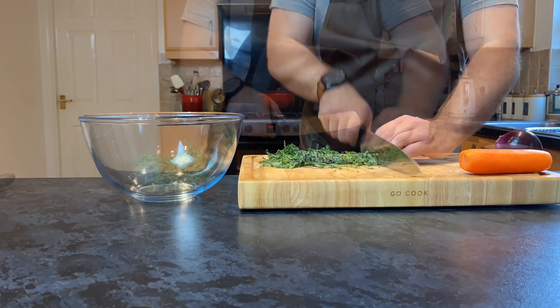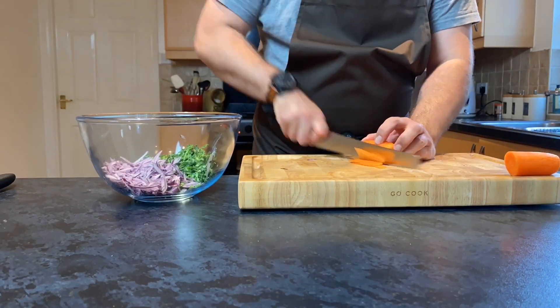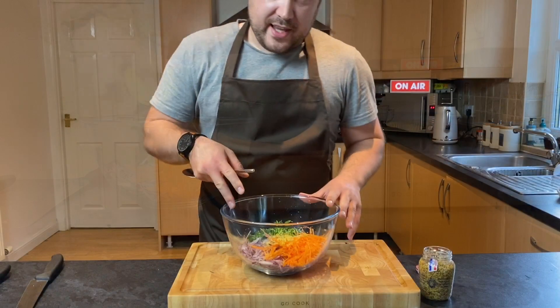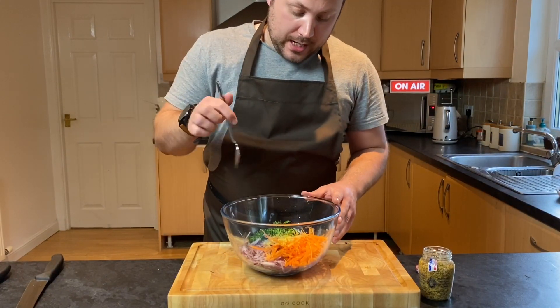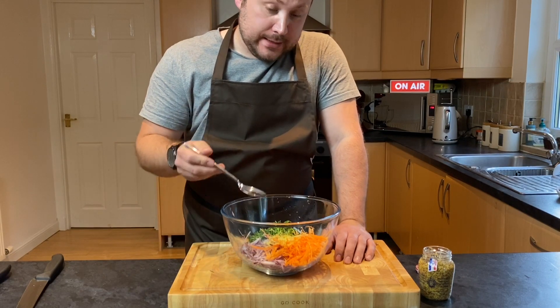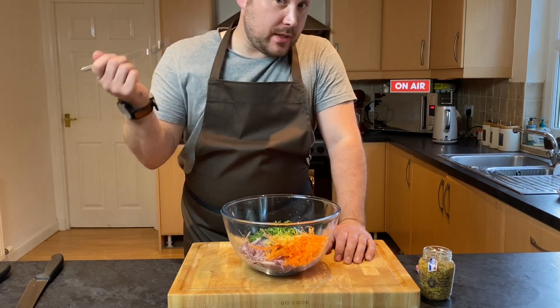So next up I'm going to do a really, really simple coleslaw, and for me the key to really good coleslaw is to get your veg super fine. So all the veg has been finely shredded. I've added the zest of one lemon. Now I'm going to add in wholegrain mustard, a little bit of salt, mayonnaise — and that's the coleslaw done.